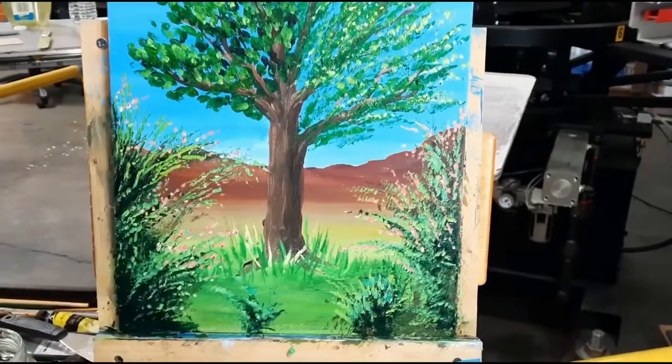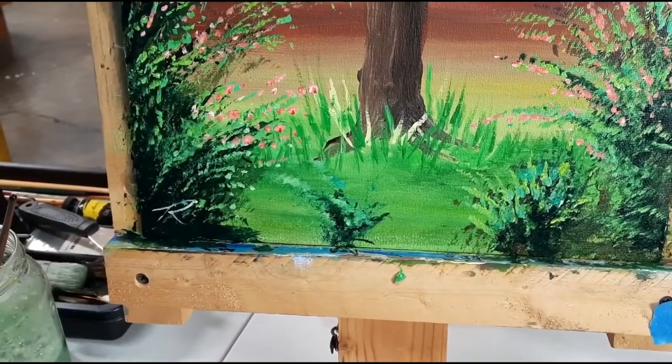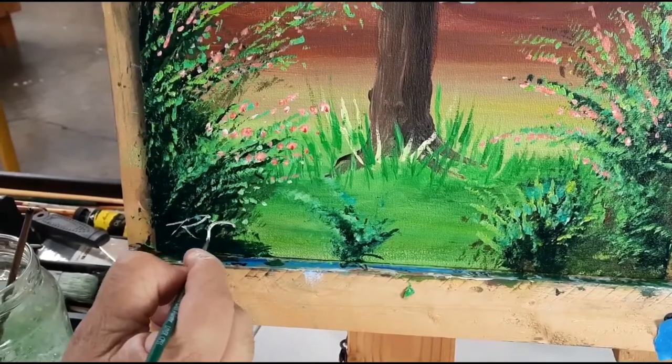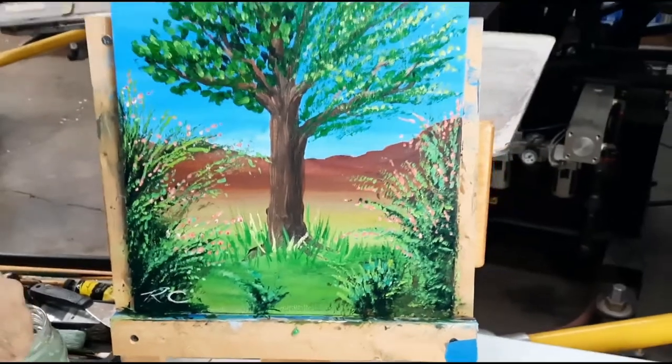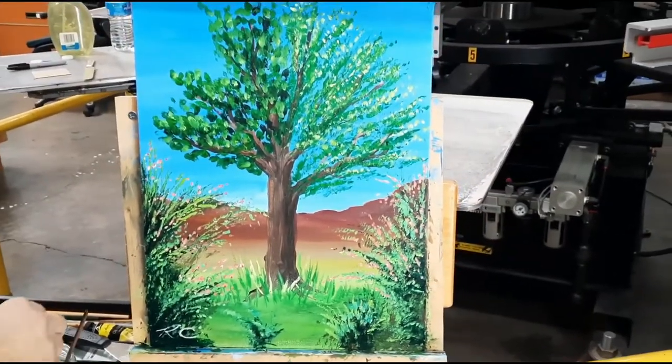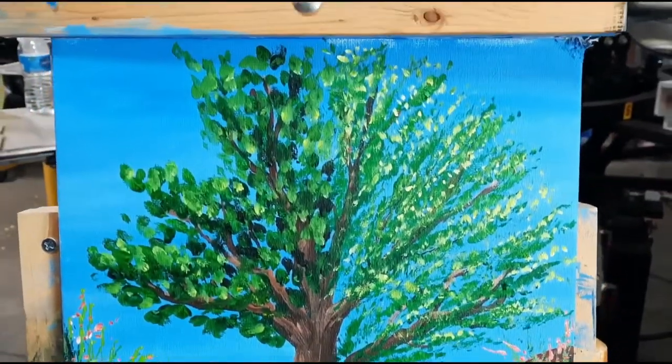Yeah, it was kind of fun to do so I hope you liked this painting. Maybe I'll do some more in the future. See you guys and thanks for watching. If you want to subscribe, go ahead and click on that subscribe button down below and we'll catch you next time. Thanks a lot.